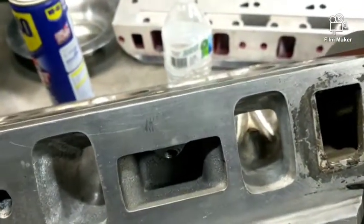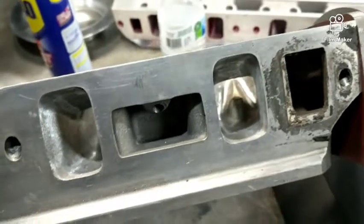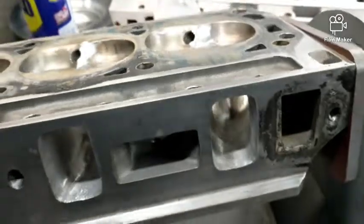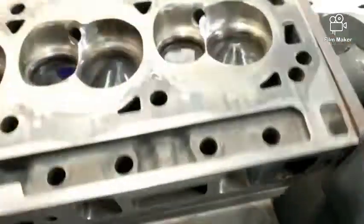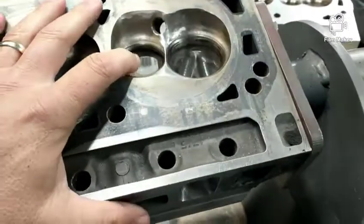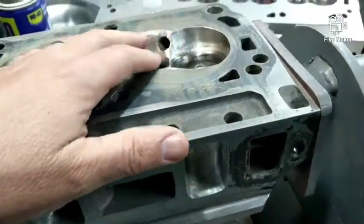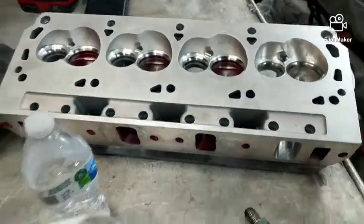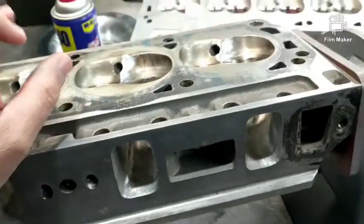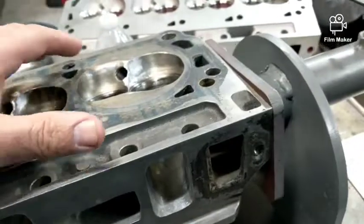One thing when choosing heads you should know: because the valves are rotated, the port on these is actually a quarter inch shorter than an inline head like the AFR. So a 185 Twisted Wedge is actually bigger than a 185 AFR because the AFR port is like a quarter inch or three-eighths of an inch longer.